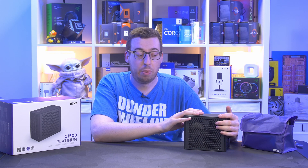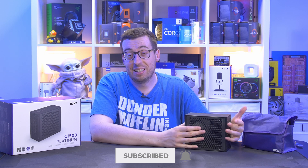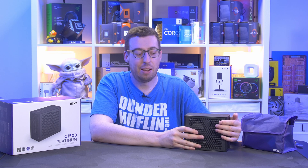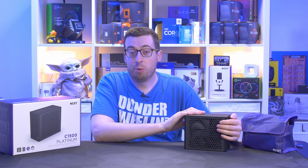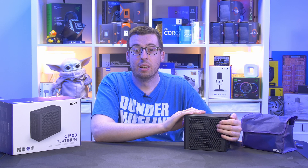I'll leave the links in the description box below if you want to pick one up. Let me know any questions or comments, and what you'd like to see this used in — maybe some high-end server stuff or a home server build. Thank you to NZXT for sending this out, thank you for watching, and I'll see you all in the next one.